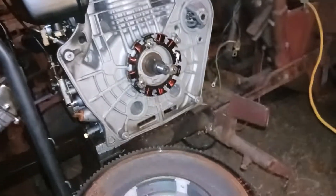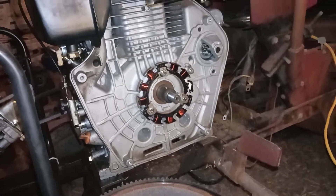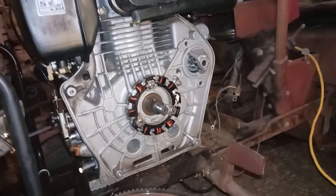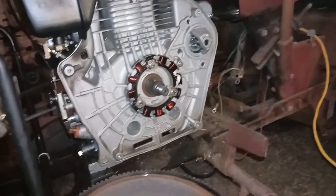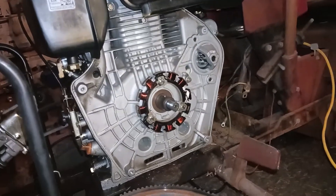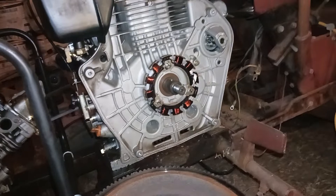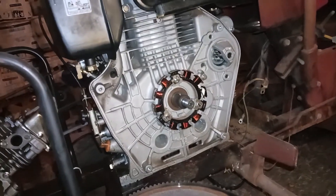The only negative thing I have to say about this engine is the rope start system on it is garbage. I believe it was the 5th or 6th time I started the engine that I broke the rope starter. I kept repairing it myself. Finally it broke to where I couldn't really repair it very well — in my opinion, garbage. So I decided to convert this to electric start.